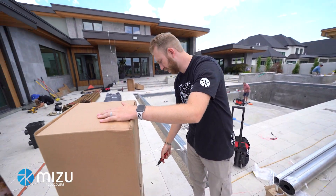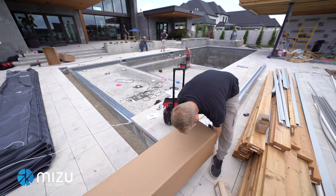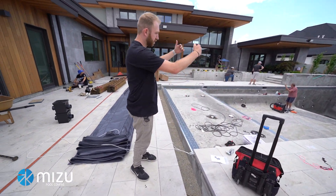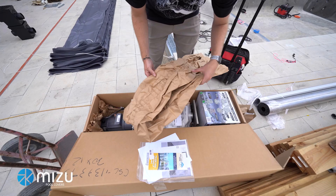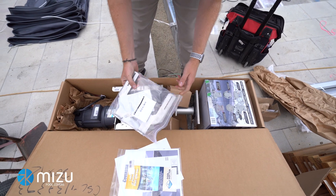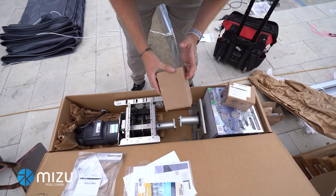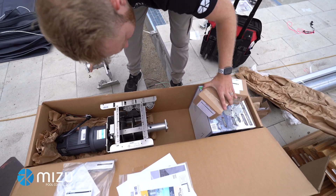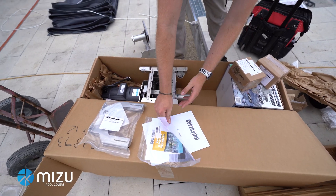We're going to open our system box and cut your tape. First thing you want to check is make sure you have the right motor side. How you determine motor side is behind the cover box, then the pool. This one, the motor is going on the right-hand side — you've got a three-foot offset. We have our motor side, the motor attached, the legs for the system, our cover switch, all the hardware you're going to need, your non-motor side, and obviously the cover pump for the homeowner, plus the instruction guide and homeowner information.